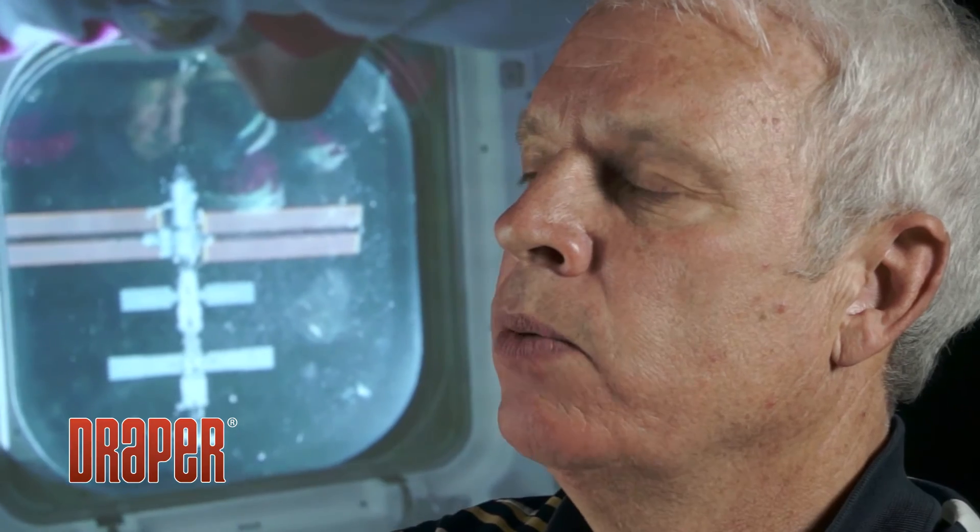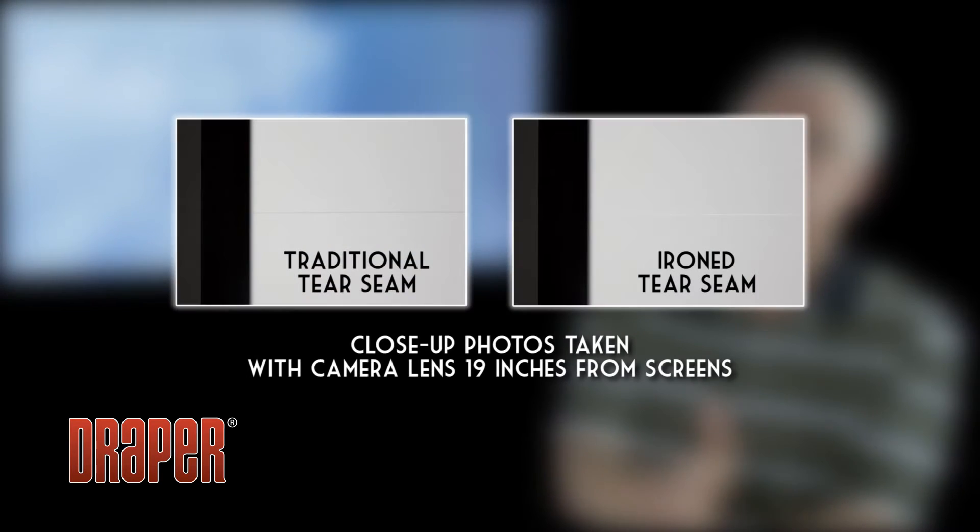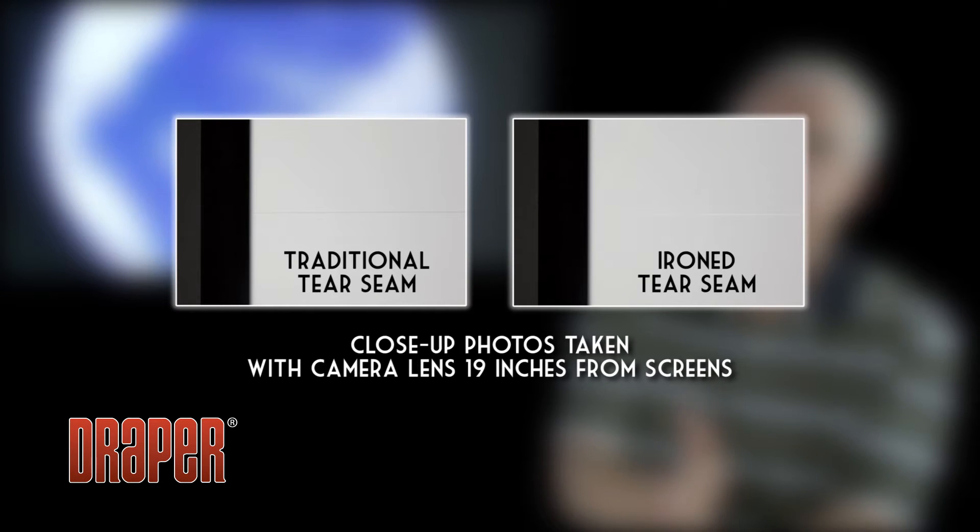Quality screen manufacturers utilize ultrasonic heat seaming techniques to produce the seam. What that means is we are passing sound waves through the viewing surface in order to excite them to the point that they create their own heat. The material melts together and then we have a seam. That's a good strong seam, but it doesn't necessarily mean it is the least noticeable. What we've done over the years is apply additional techniques. First is what I would call an ironing technique — after we've produced the seam, it goes through a secondary process where a bar is actually ironing the seam to reduce the ridge created in the initial seaming process.